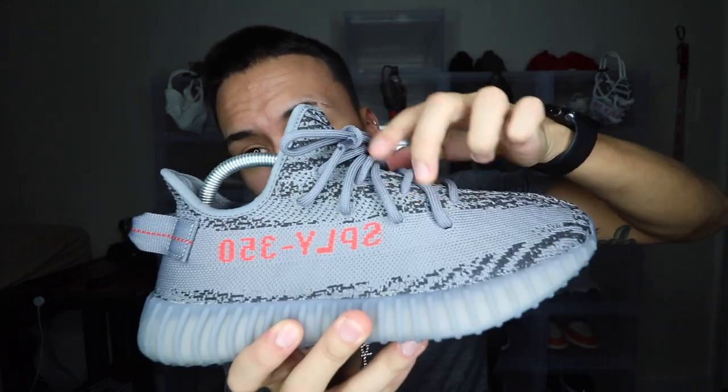It would have made the shoe pop a lot more, because right now it looks quite plain — you have a gray stripe and gray laces. If they had put the cross lacing pattern on the 2.0, it would have made the shoe that much better. Small details count on sneakers all the time.